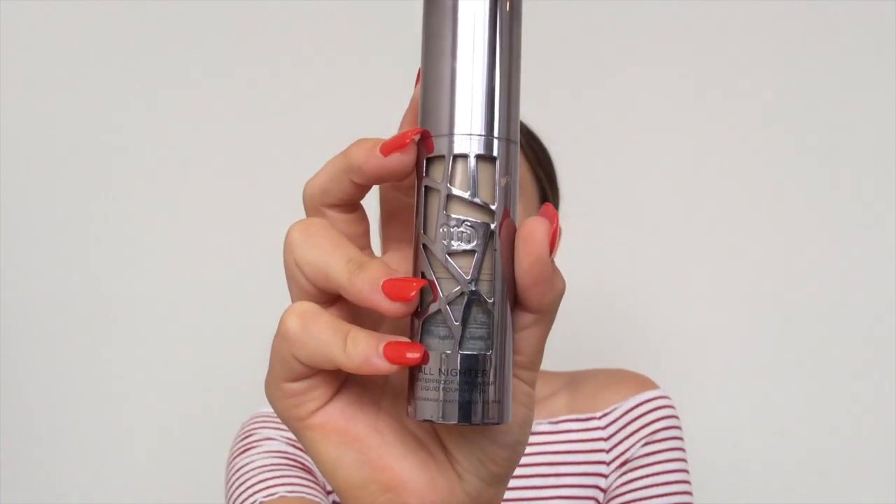For foundation, I'm going to be using the Urban Decay All Nighter Foundation in shade 3.25. I'm just going to pump it out onto the lid of the Clinique Take the Day Off — I should have shaken it! I'm going to be taking a Primark Beauty brush I got in England, using the concealer end of this dual-end eyeshadow-concealer brush to spread my foundation out.